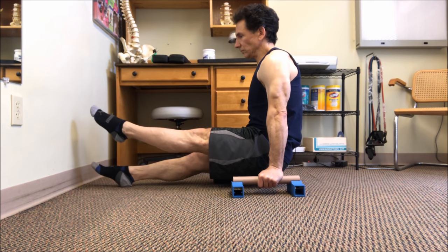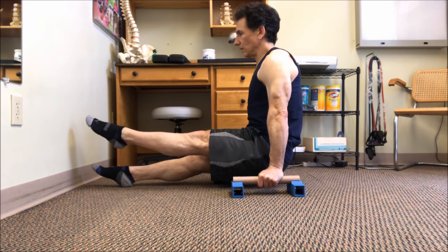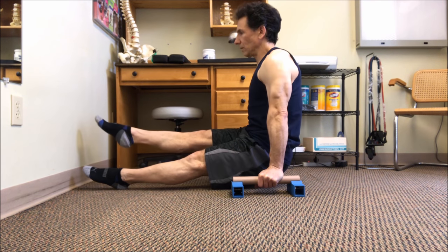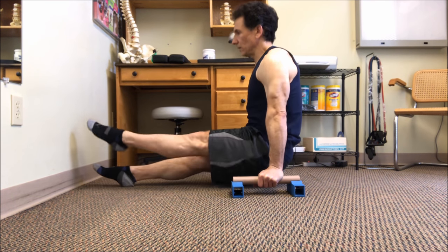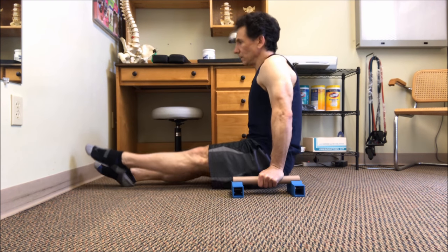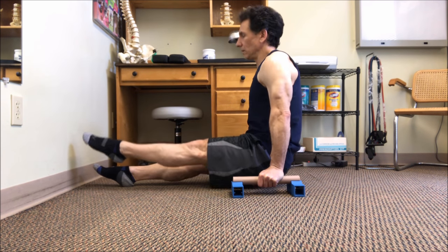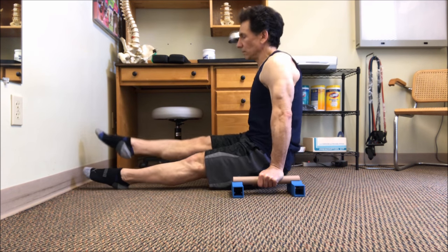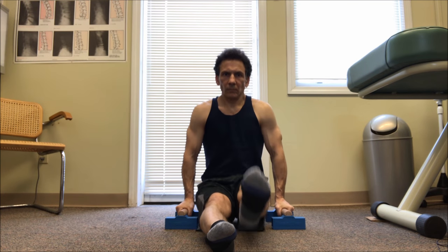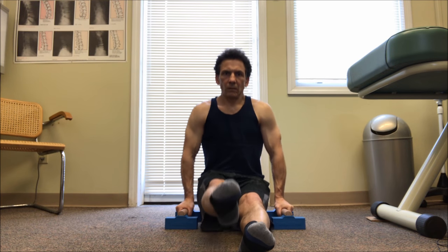These next exercises are a series of progressions in order to learn what we call an L-seat on the parallettes. From the seated position, we're going to press our buttocks off of the ground and lift one leg with it. We're going to perform this in an alternating manner — left leg, then right leg. Try to keep the legs straight, body tight, and use your arms to lift your torso off of the ground.